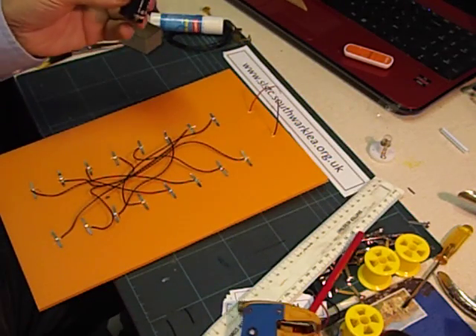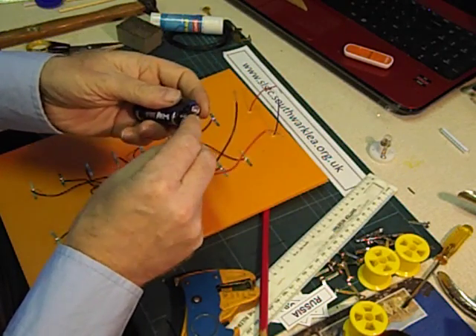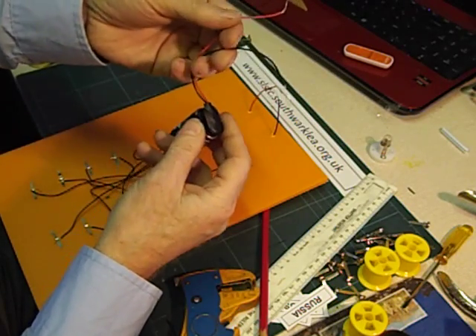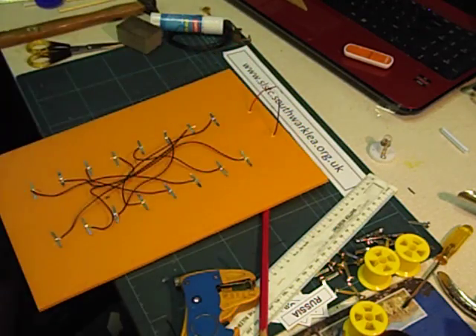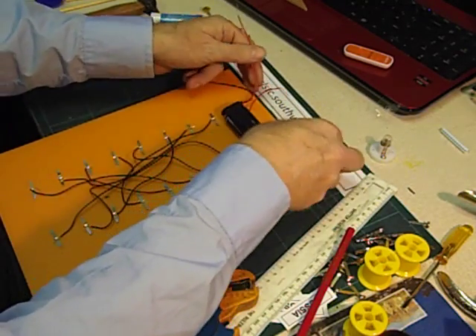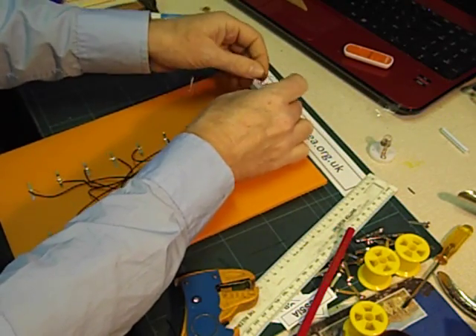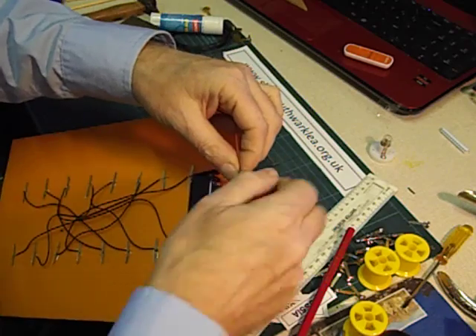Next we're going to fit the battery holder with a connector — click this on and make sure the two wires don't touch each other. I'm going to glue the battery holder down in that space at the top. Now we're going to start to build the circuit. The first thing we do is join the two red wires together — cross the ends over and twist them together.